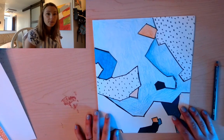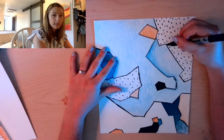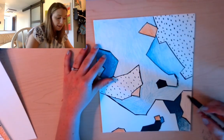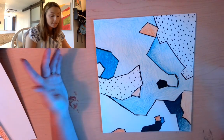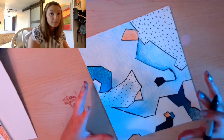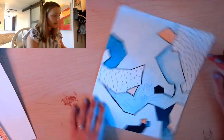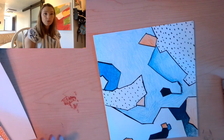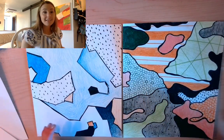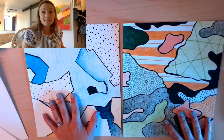Once you get the colors laid on there the way you want, you can go back in with your Sharpie and make some of the lines thicker than others — that's going to have a cool effect. And even if you accidentally got some color on your black lines, color back over those black lines to make them deep black again so they don't get muddied by the lighter blue or orange color. Once you've done that, you've finished your first abstract color piece of the day. Friends, thank you so much for creating with me today — I hope you have a wonderful rest of your day!